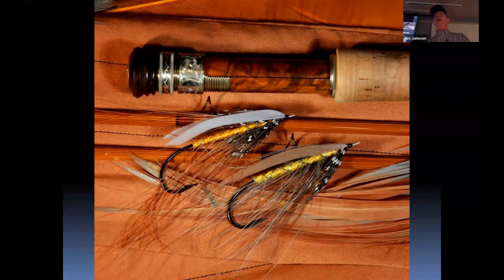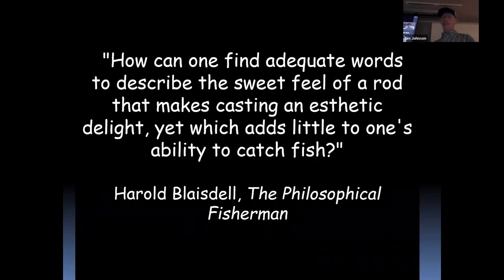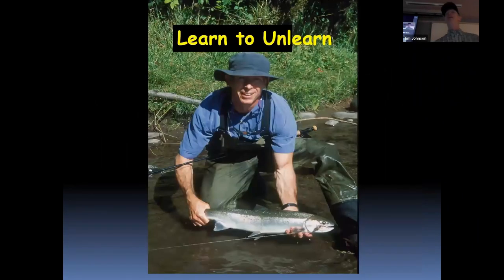Don't be too swayed by trends — figure it out for yourself. Some people love two-handed casting; I can do it but I don't love it. I love this bamboo rod. As Harold Blaisdell said in his book in the 1960s: how can one find adequate words to describe the sweet feel of a rod that makes casting an aesthetic delight, yet which adds little to one's ability to catch fish? That's me with my Forrest Maxwell bamboo fly rod. I'm not going to boom out 130-foot casts with it, but boy do I have a good time.